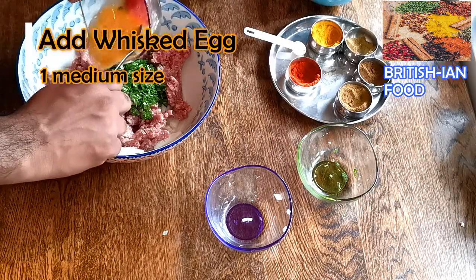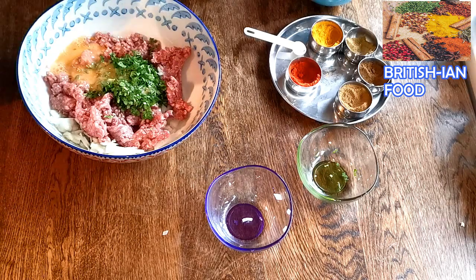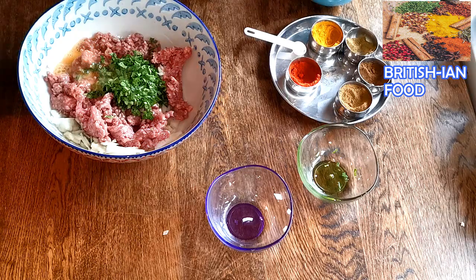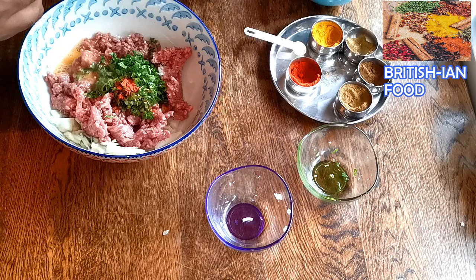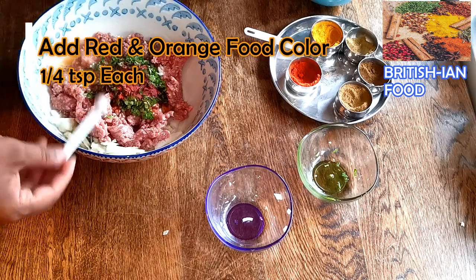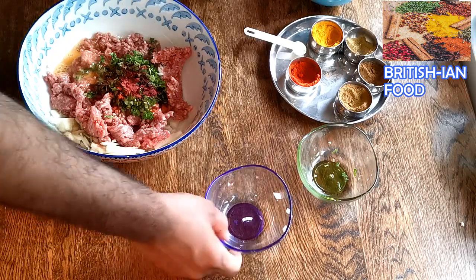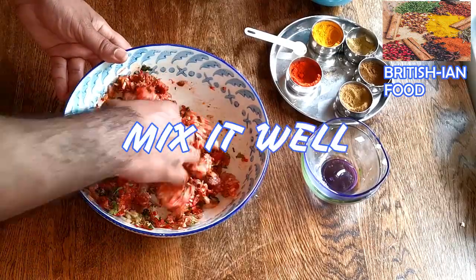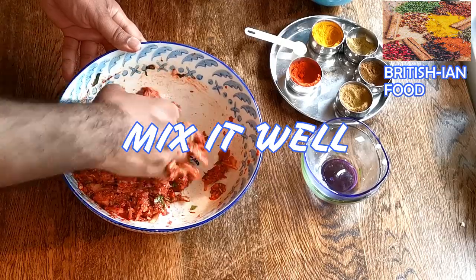I'm going to add one whisked egg. Now I'm going to add some food coloring — I'm going to mix it with orange, adding a little bit less than a quarter teaspoon, and about one quarter teaspoon of red color. All the spices are added now, it's time to mix it. I use my hand to mix it — when you use your hand, the spices stick better to the mixture.